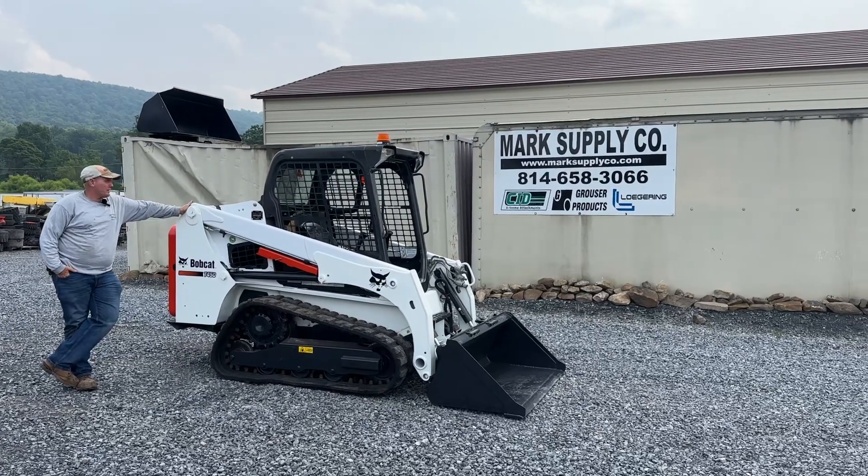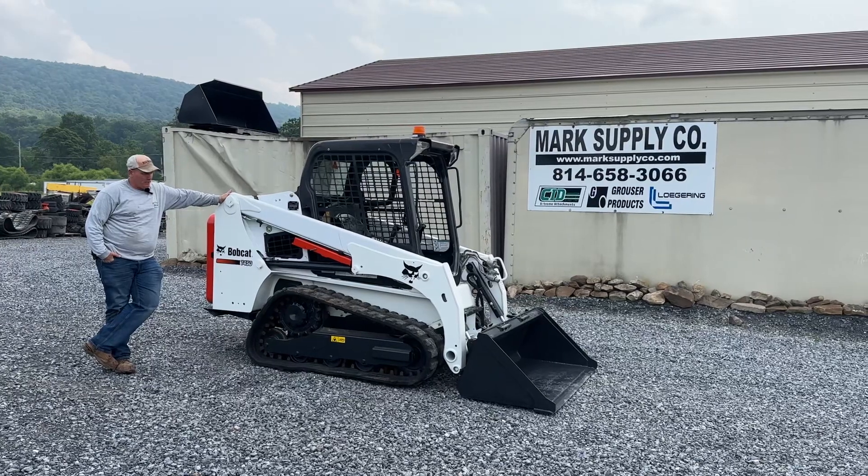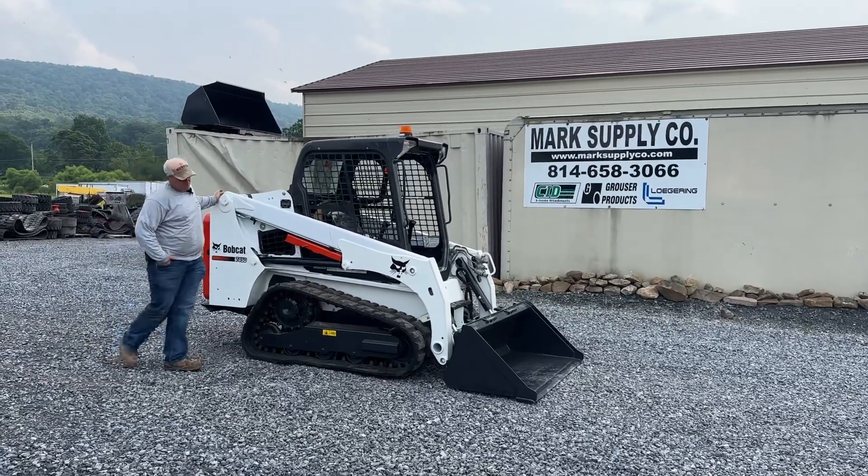Hey guys, Nick Miller today from Market Supply Company. Today I have for you a 2015 Bobcat T450. I have two of these — they're both brothers out of the same place. Very good running, working machine.